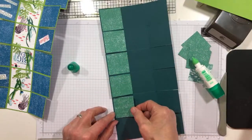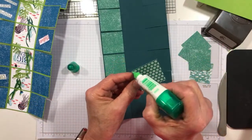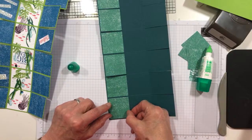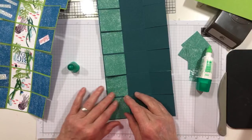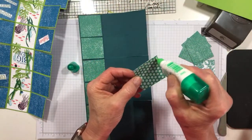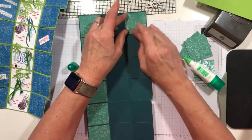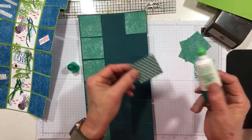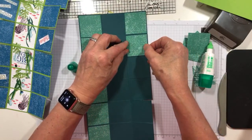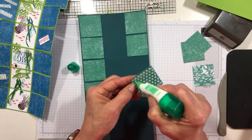I buy all the new embossing folders. I buy all the new background stamps — for some reason I really love background stamps. The other thing I always buy everything of is the punches. I love punches. I really love Just Jade and Pretty Peacock together — what a color combination. I think Pretty Peacock needs to become a real solid color, not an in-color. It needs to become a color right away.